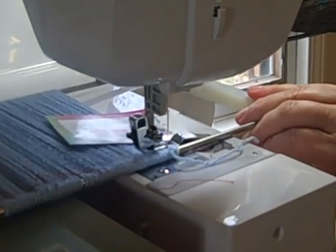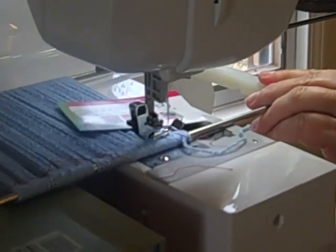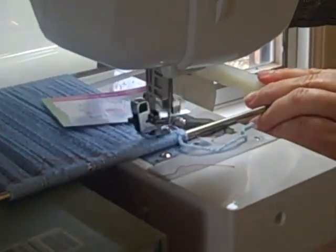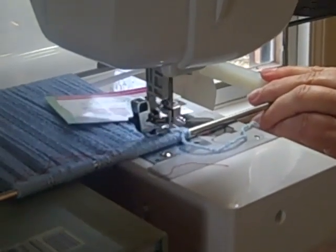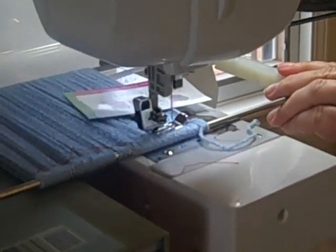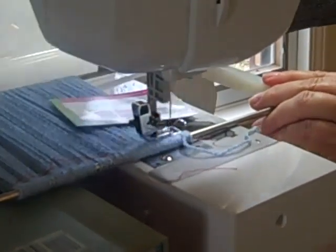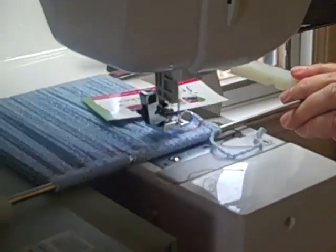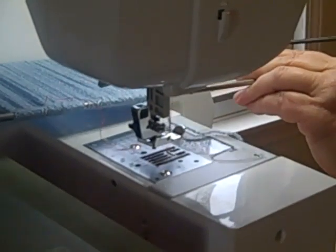I'm almost to the end. I'm going to go in reverse here and stitch a couple of stitches, then go forward again because I want to capture those end strands of my yarn and ribbon. When you're making fringe with multiple strands and ribbons, you'll see that you'll have to do this several times so that you can make sure that you've captured everything wound onto the rods.